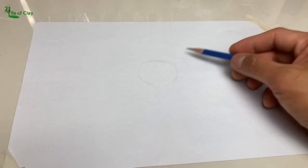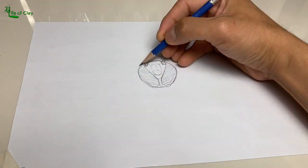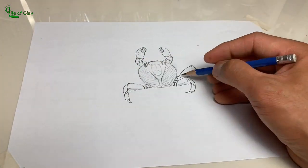Let's begin by drawing a quick sketch of our crab model first, to break down all the parts and see the fine details of it properly.